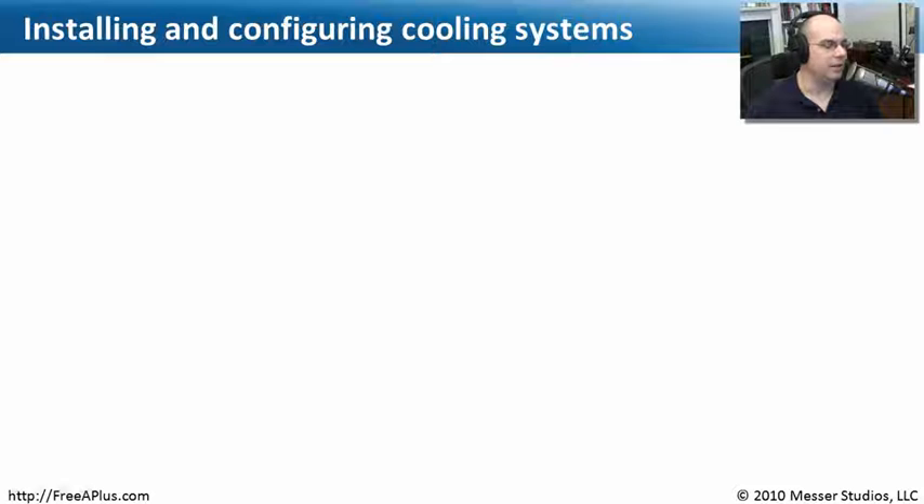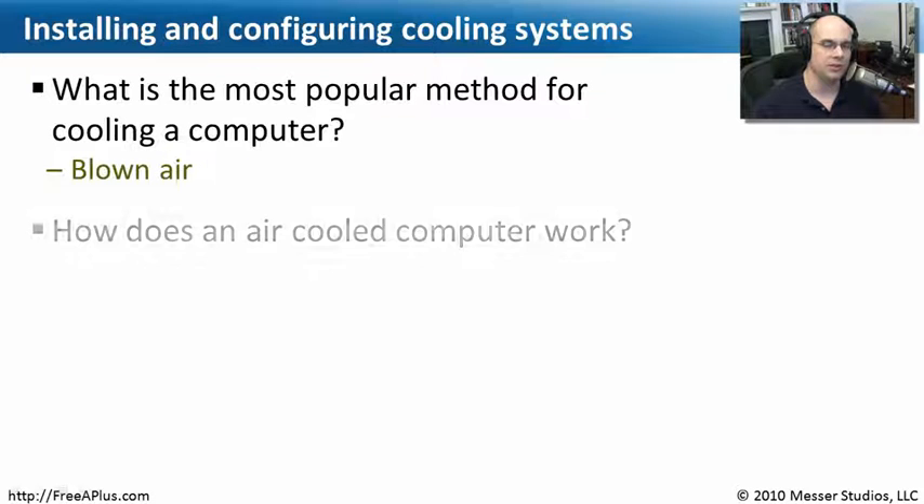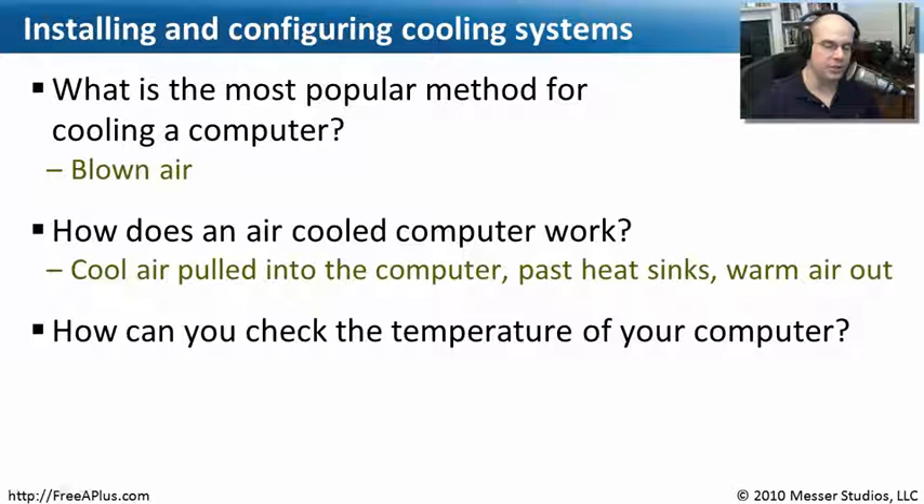Let's review what we've covered about installing and configuring cooling systems. The most popular method for cooling a computer is using air — just blow cool air in and have the hot air come out the other side, which is used on almost every single personal computer. How does an air-cooled computer work? We're pulling in cool air and pushing out the warm air. It's not about throwing in as much cool air as possible — it's much easier if your fan is pulling air out of the computer, which naturally pulls cool air in on the other side.